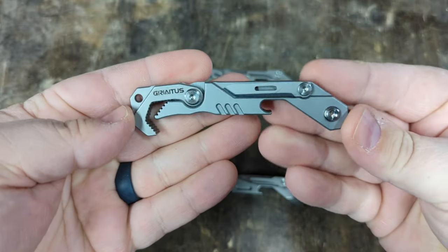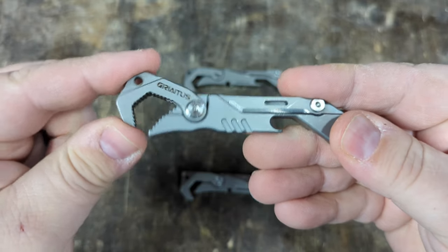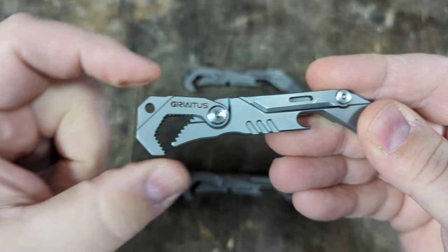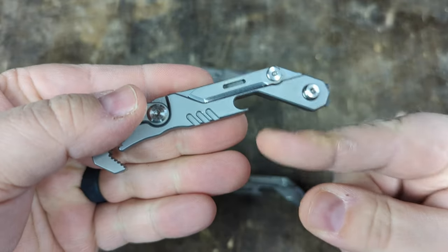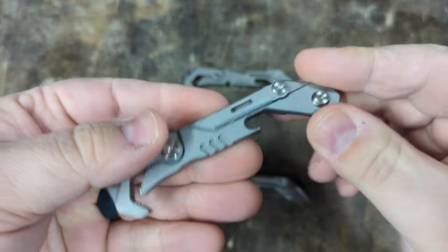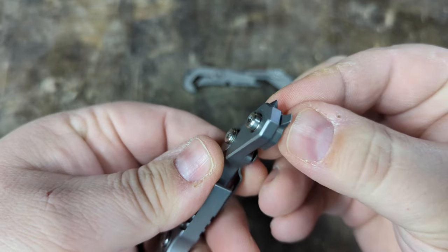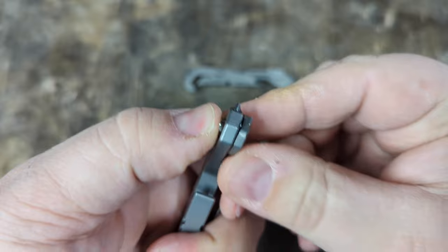The Geriatis multi-tool imitates some of those features. It has the same wrench at the end, though this wrench does not have a spring to help it adjust — you have to adjust it manually. It has a bottle opener. It does not have a bit driver. Instead of a pry bar, you have a glass breaker tip and then some screwdriver tips. There's a flat bit, and this end rotates.